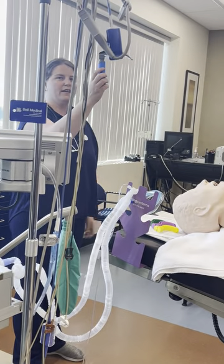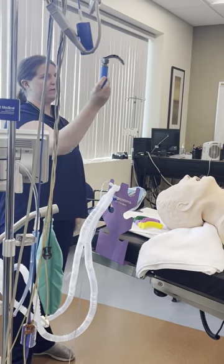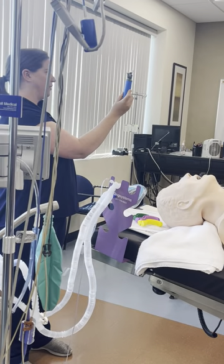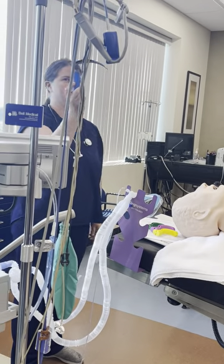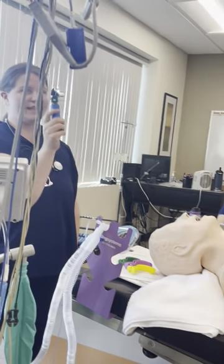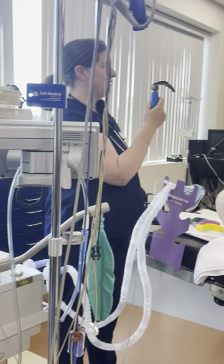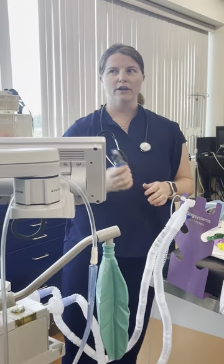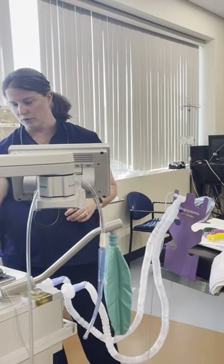This is a laryngoscope. This is a MAC blade. You can tell it's a MAC because it's got this nice curvature that follows the natural curvature of the oropharynx. The light at the end should be nice and bright — you do not want a dim light. If it's dim, either your handle needs to be recharged or you need a new handle.